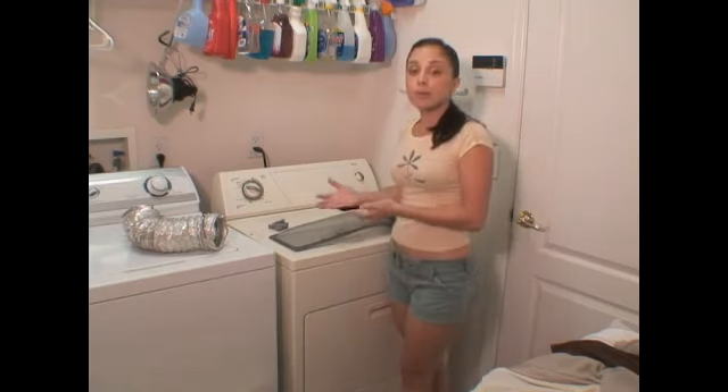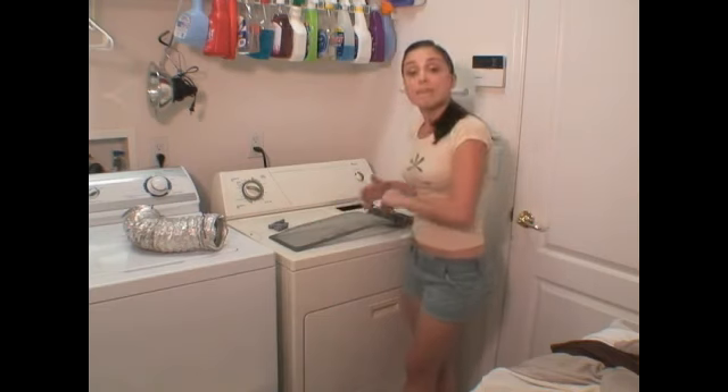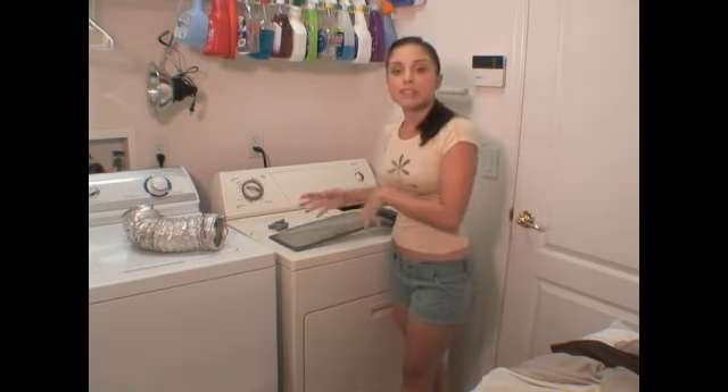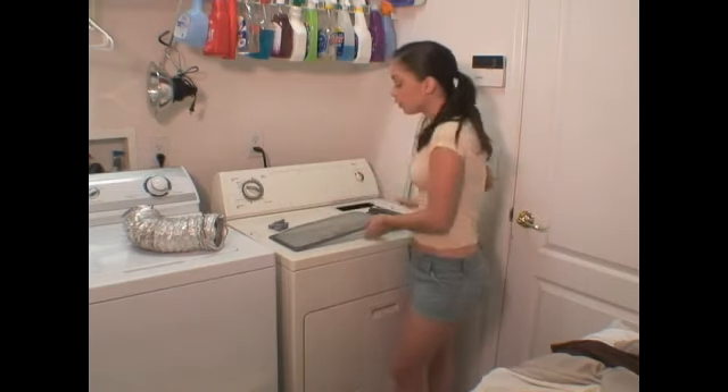The most important reason for cleaning your lint trap is for safety. The more lint that builds up, the more the hazard. Your clothing or the lint can catch fire, and of course this is not a situation that you want to get into.